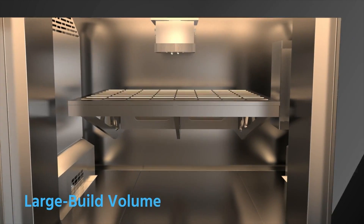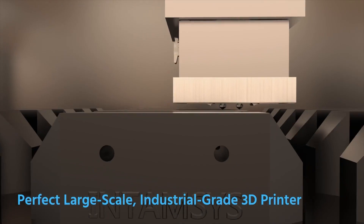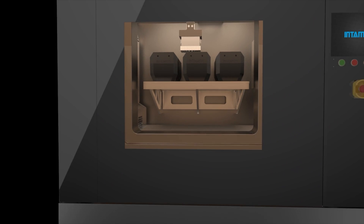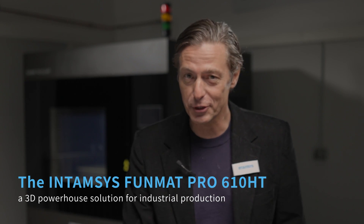The synergy of a large build volume and a high-temperature thermal design make it the perfect large-scale industrial-grade 3D printer on the market. The FunMap Pro 610 HD is a 3D powerhouse solution for your industrial production.